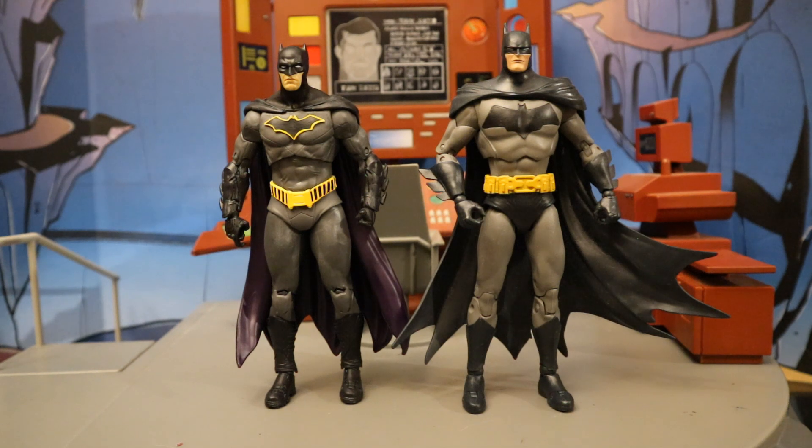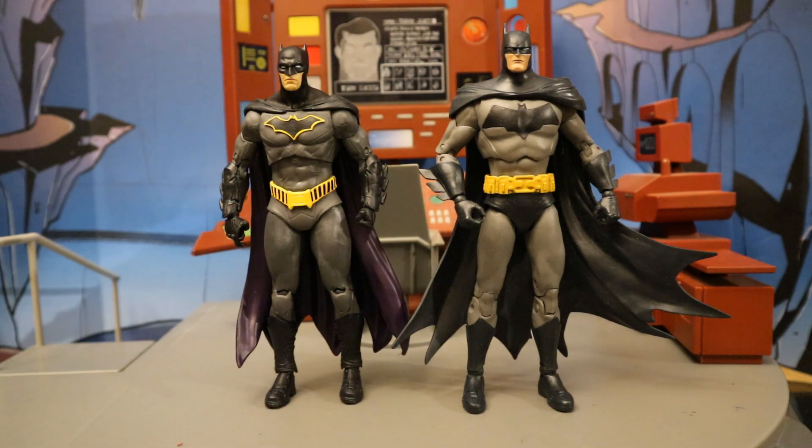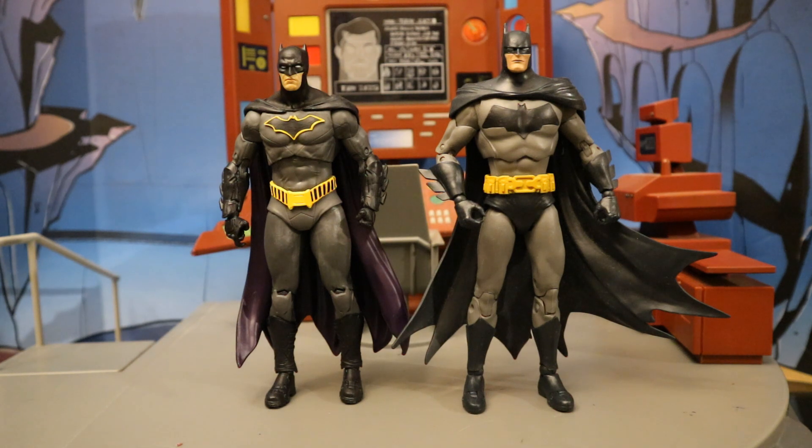Next to the Detective Comics #1000 Batman. This Batman is also part of the Rebirth, although he's not in the signature Rebirth costume. Detective Comics 1000 was released after the launch of the Rebirth. You'll notice the Rebirth Batman is a little bit smaller, but not by too much. I actually really like the scale of this guy — he should fit in perfectly with your DC Direct stuff, and he's not too far from the Mattel offerings.